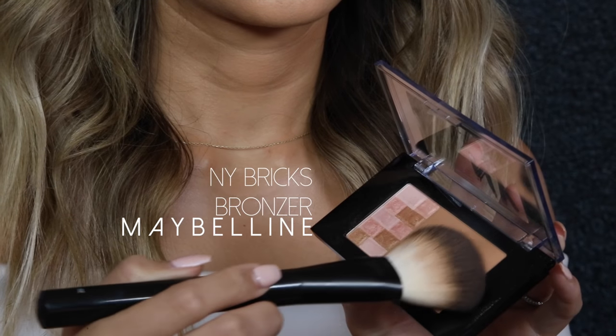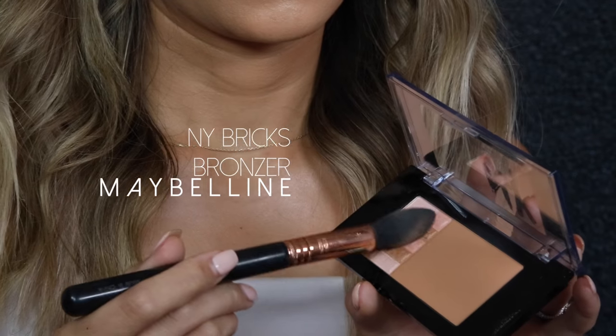To contour I'm using the bronzing shade from the New York Bricks bronzer. For blush I'm using the highlight shade in the New York Bricks bronzer.